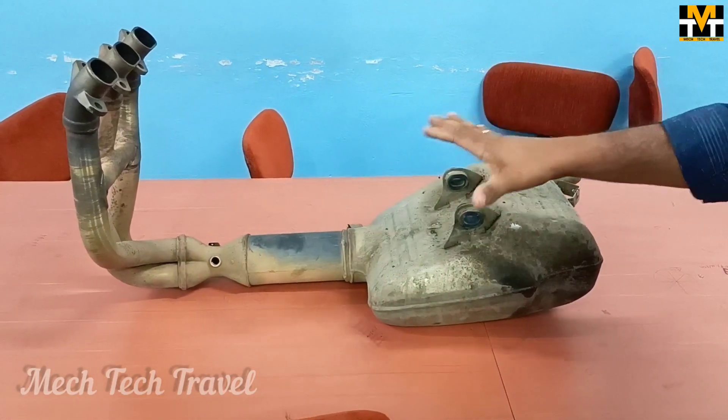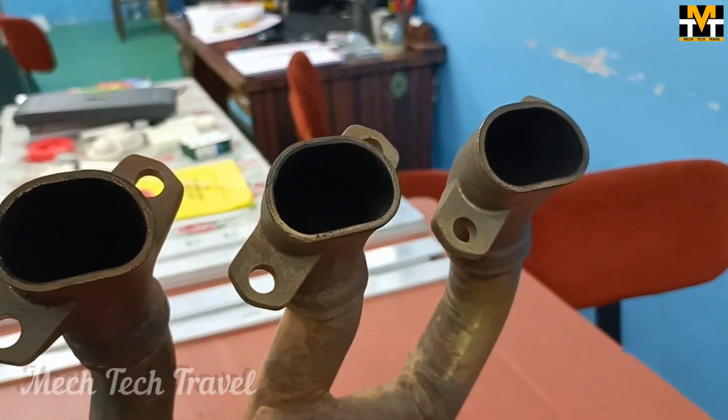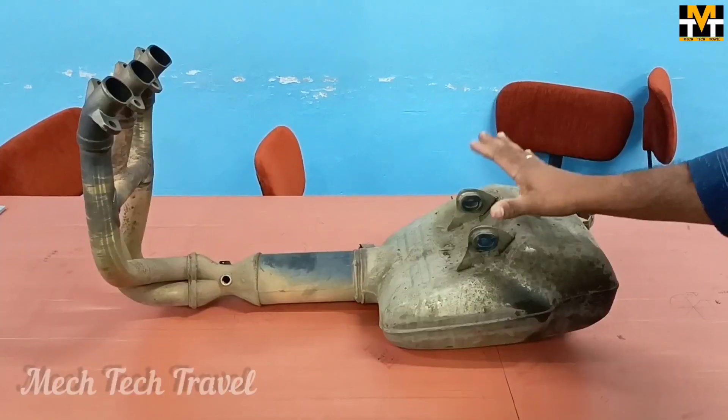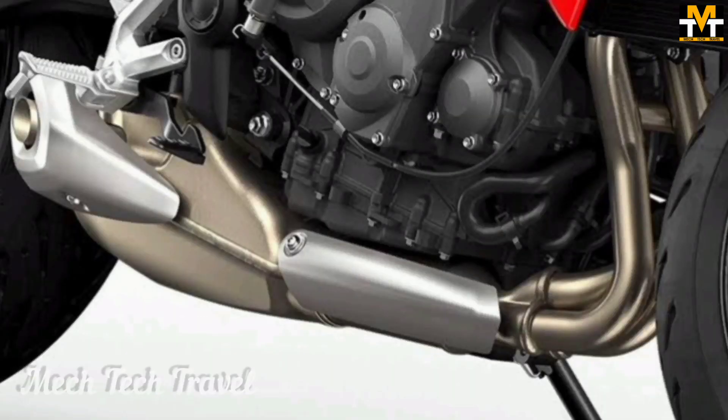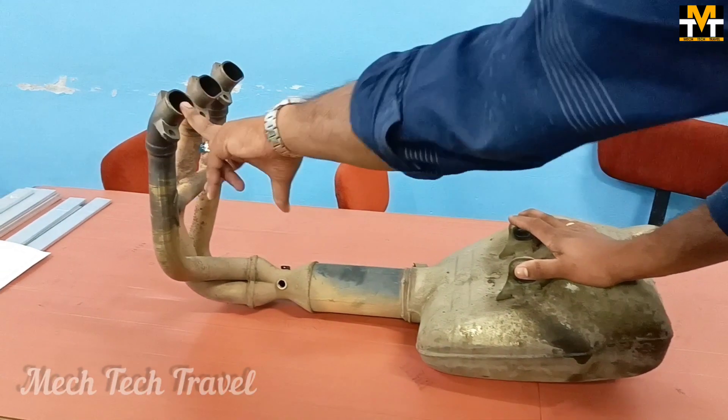What we have done is we have to set a silencer in the CNC. We are going to set a silencer. There is a silencer in a Triumph bike. This is a subprite silencer. Now we have to set it in this silencer.